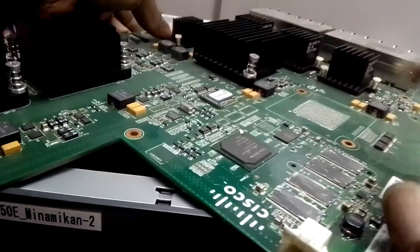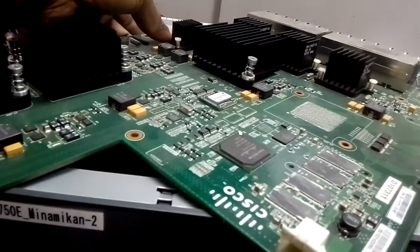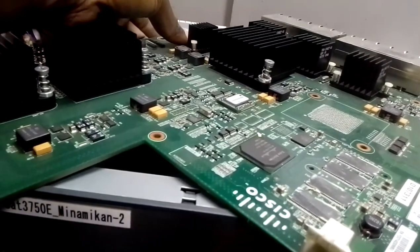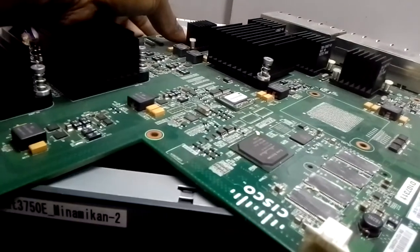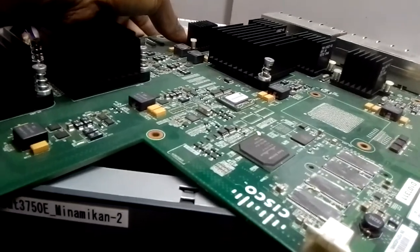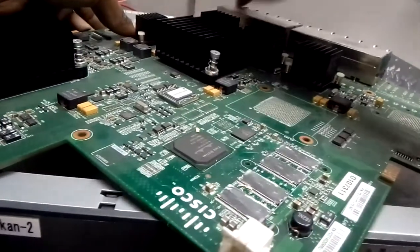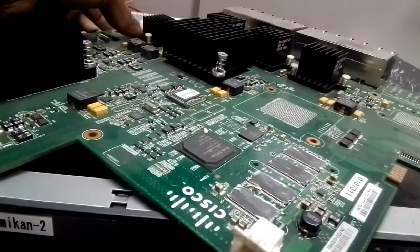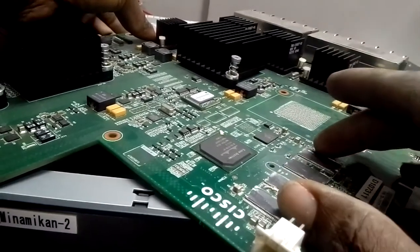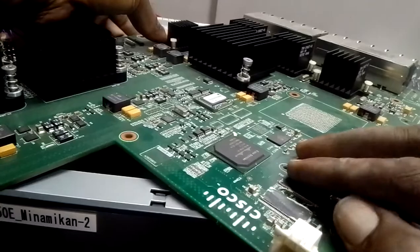One of these RAM sticks has a problem. There is a technique to identify which one has the problem - I'm going to show you right now. First I want to fix this board back into the case because I'll be working on it inside the case. I need the power pack everything complete. The main reason I removed the board was just to remove this heat sink.